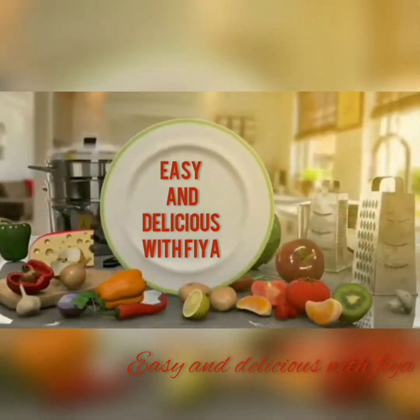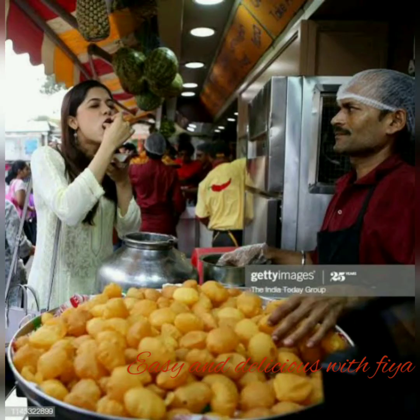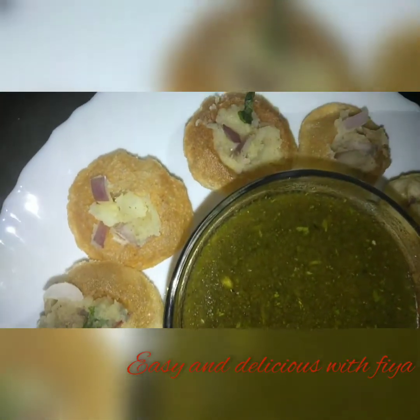We are missing a lot of food in lockdown. This is the panipuri. Let's add the panipuri — it's very easy to eat.